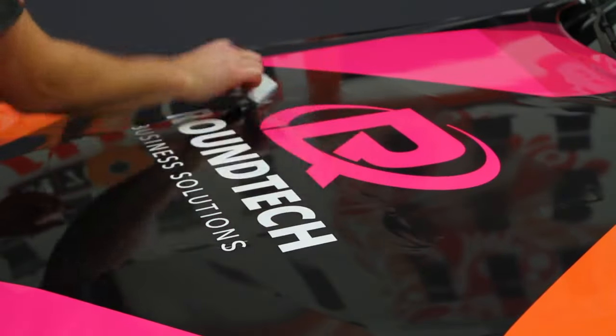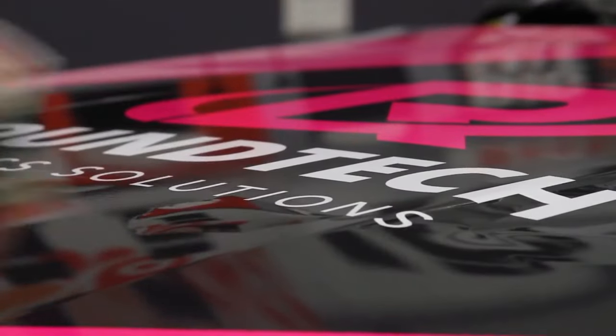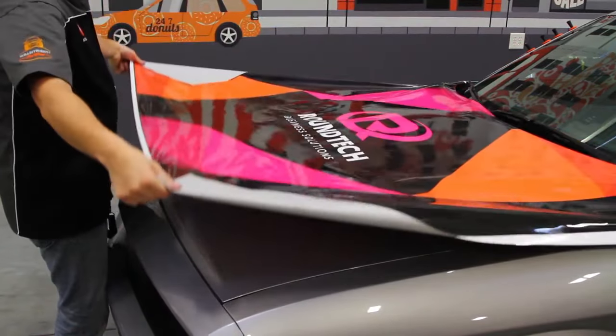Applying this graphic is easy because of the light contact the SLX Cast Wrap film with Flight Technology makes with the substrate. And even after it's been applied with firm pressure, you can easily snap it right back up.